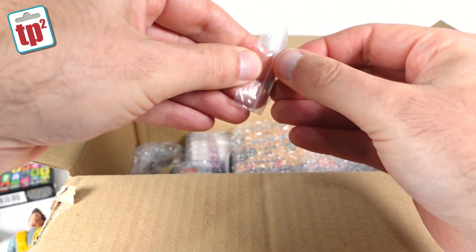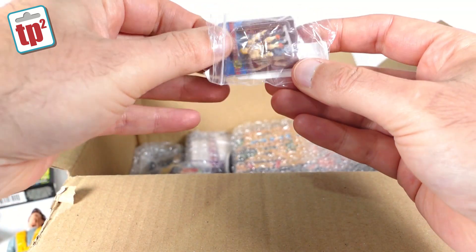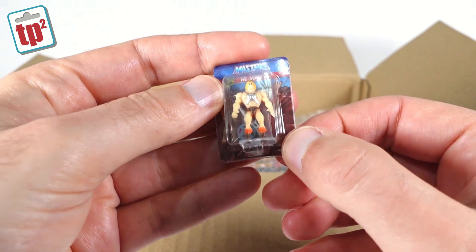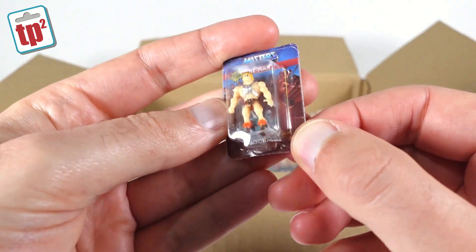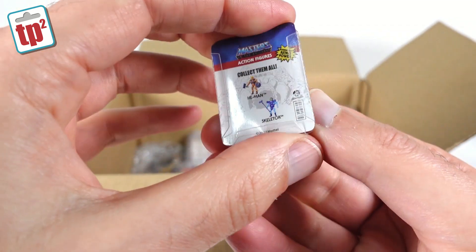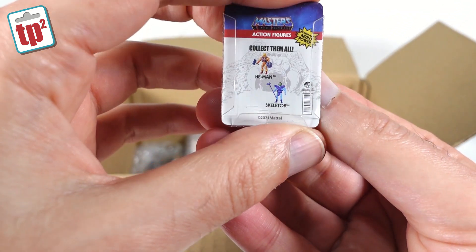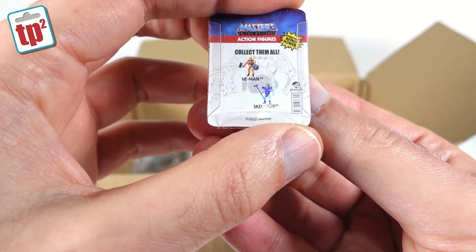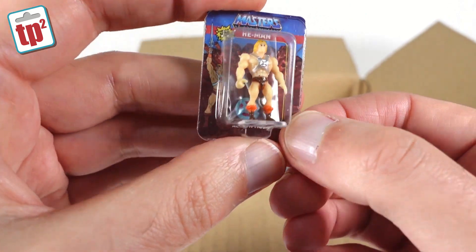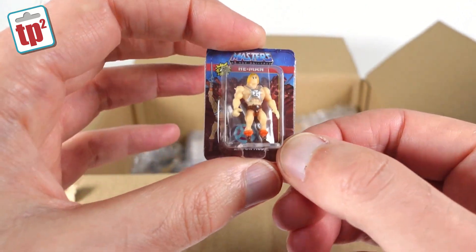Then we have — oh look at that — it's a really tiny little He-Man figure! How diddy is that? It's the sort of figure that He-Man himself would play with, so a vintage He-Man figure can play with an even tinier little He-Man figure. Made in 2021 by Mattel — you can get He-Man and Skeletor. That's definitely going to go with one of my He-Man figures.